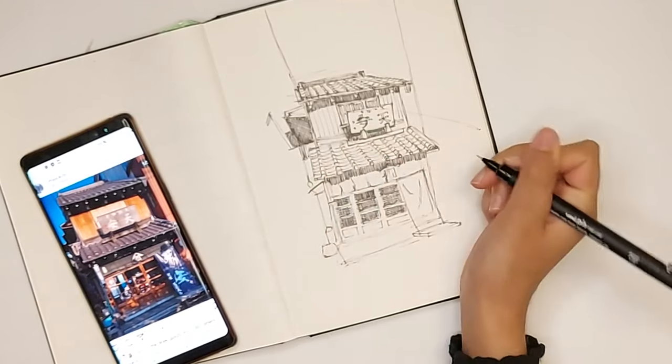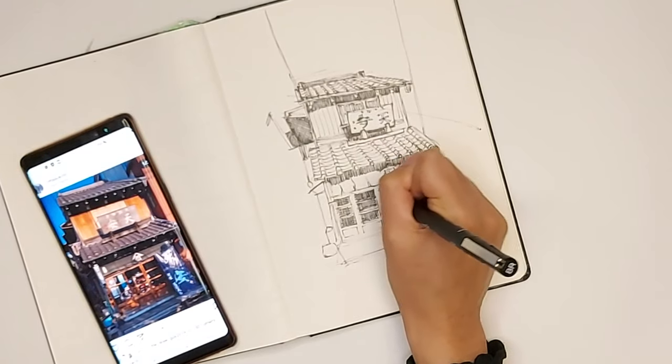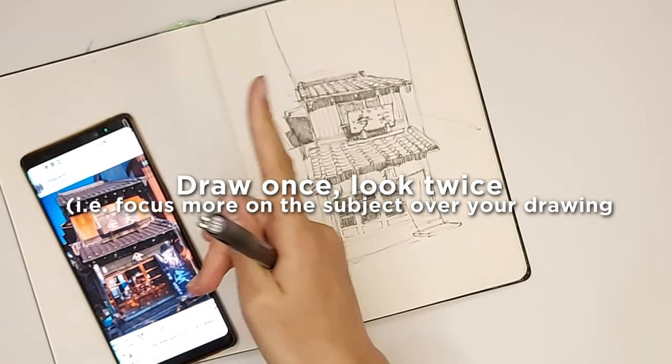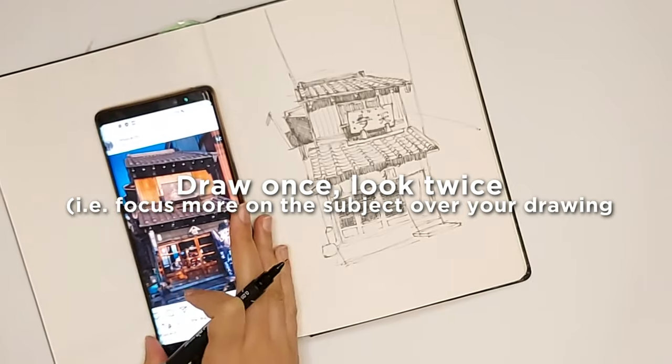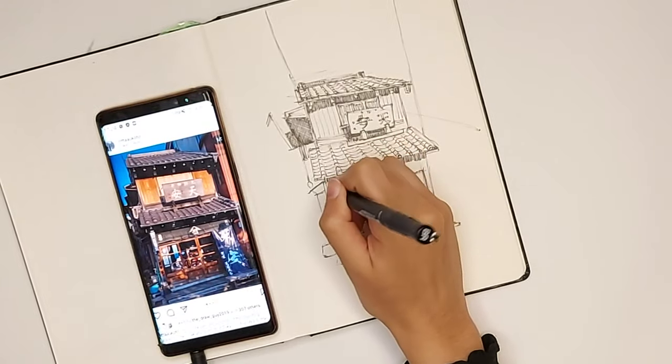Technically you should look more at the subject you're drawing. There's a rule in drawing that says draw once, look twice. So in order to make an accurate picture, you should look more than you draw.